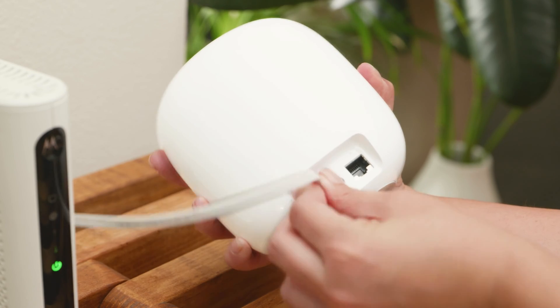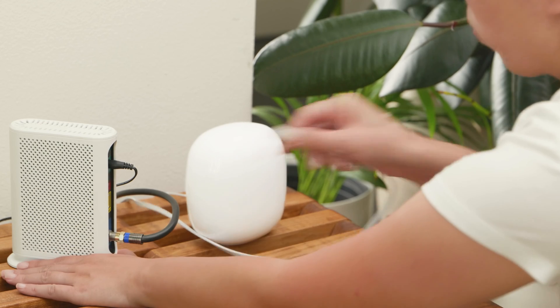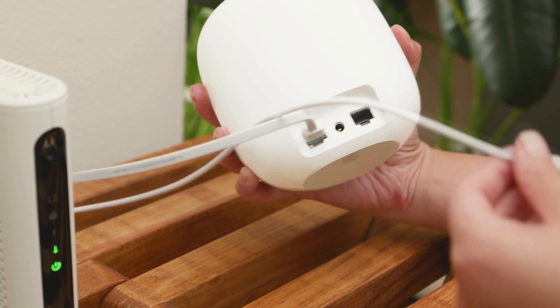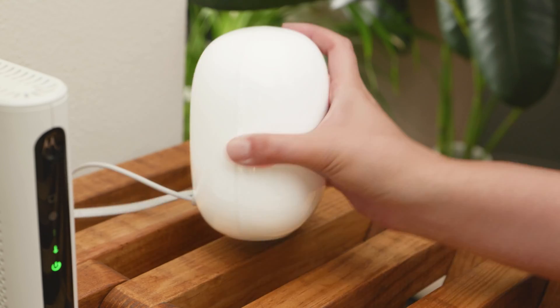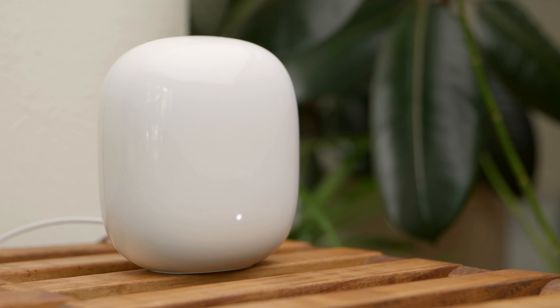Connect the provided Ethernet cable to the Nest Wi-Fi Pro 1 port, then connect the other end to one of the LAN ports on your modem. Plug the included power adapter into the back of your Nest Wi-Fi Pro, then insert the other end into a wall socket. Wait about a minute. The light on the front of the Nest Wi-Fi Pro will pulse blue when it's ready to be set up.